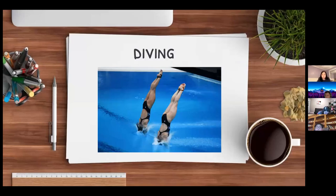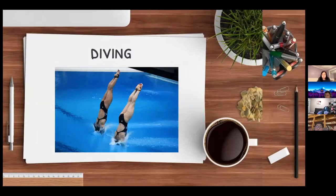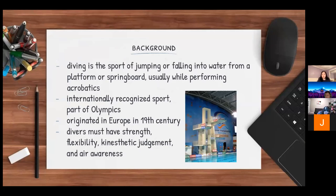Diving is a sport of jumping or falling into the water from a platform or springboard, usually while performing acrobatics. It is an internationally recognized sport, part of the Olympics, and it originated in Europe in the 19th century. Divers must have strength, flexibility, kinesthetic judgment, and air awareness.